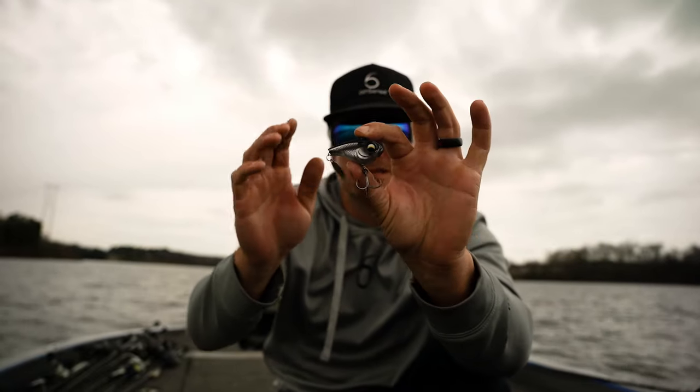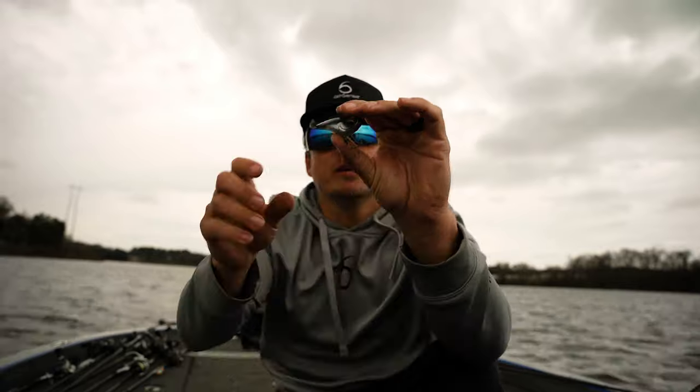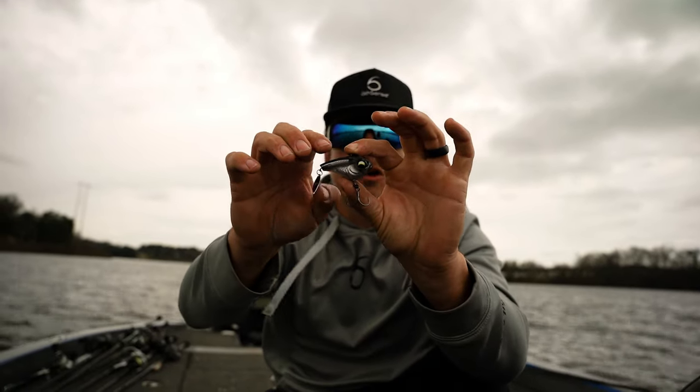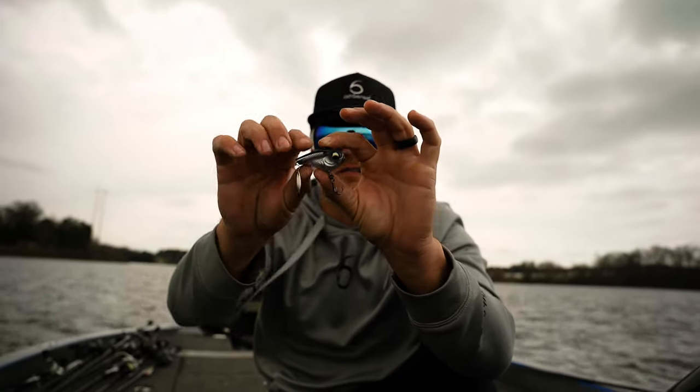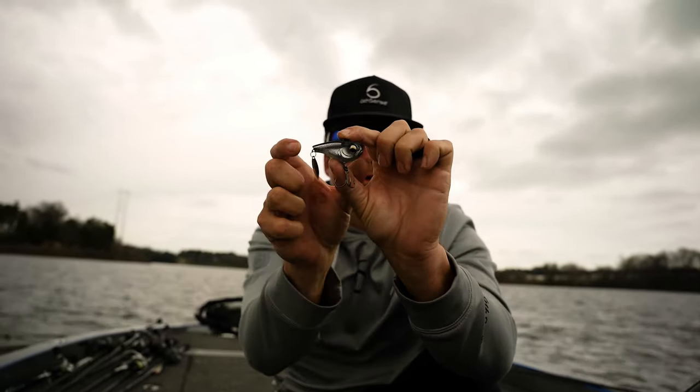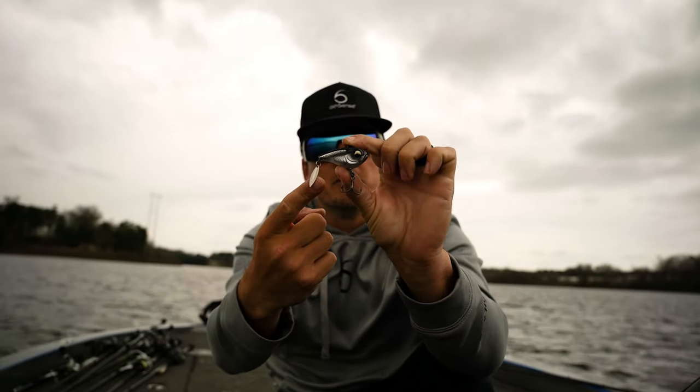The same exact weighted bait will fall substantially quicker without all the thump of the Colorado blade. In cleaner water it's not going to thump as hard — it's going to give a lot less intrusive presence and profile to those fish, like all those natural little one to two inch threadfin shad. Try it out and let me know how you guys catch them.